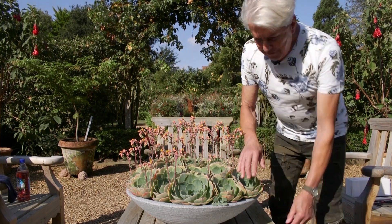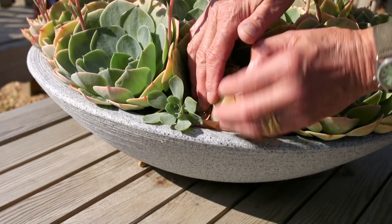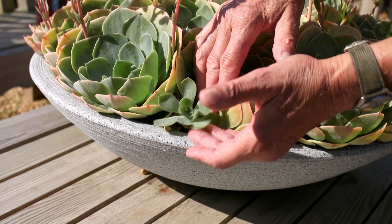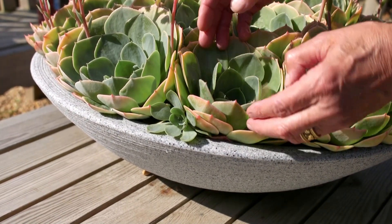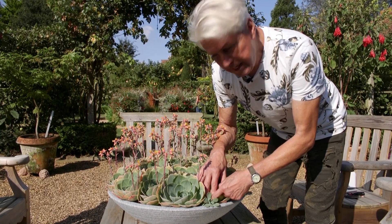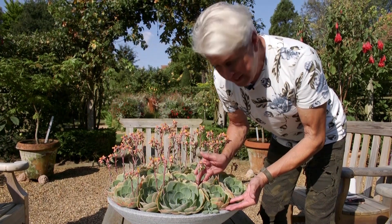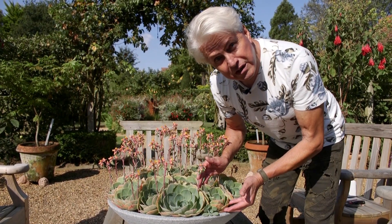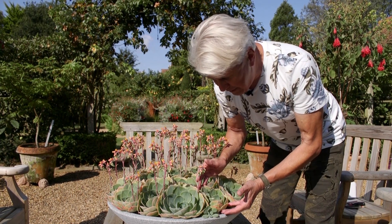I want to show you something else. If you come around here, just look. They're such prolific plants, they're actually having babies. So you can take these off, let the end callus over and plant it in very gritty soil. It will root and you've got a new plant. And if you keep a rosette like this through the winter, keep it fairly dry. You have to watch out for vine weevil, by the way, because vine weevil love to eat the roots of them — so keep a watch out for that.